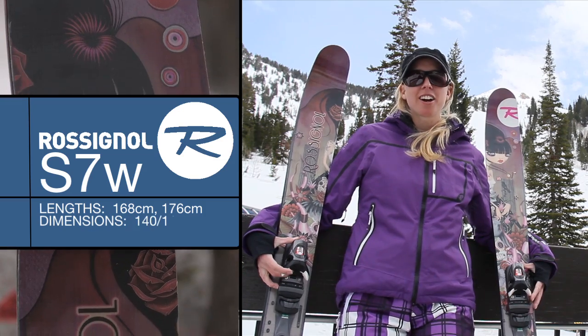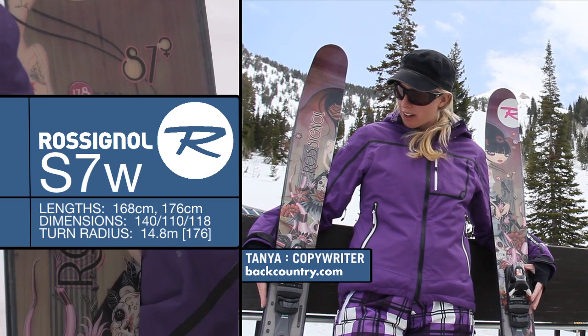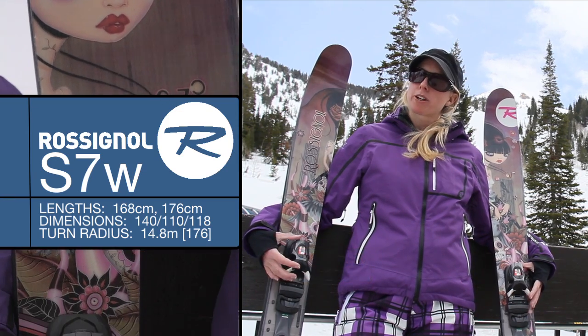Hey, my name is Tanya for Backcountry.com. We're here at Snowbird, Utah, and I was demoing out these Rossi S7s in variable spring conditions.